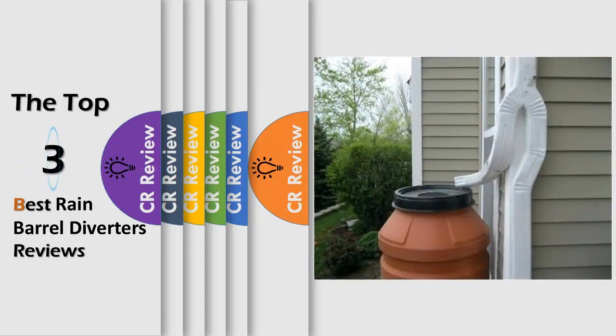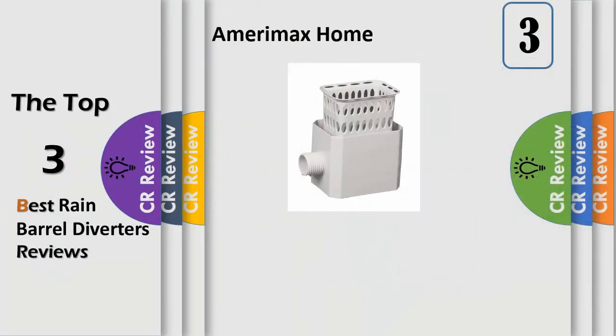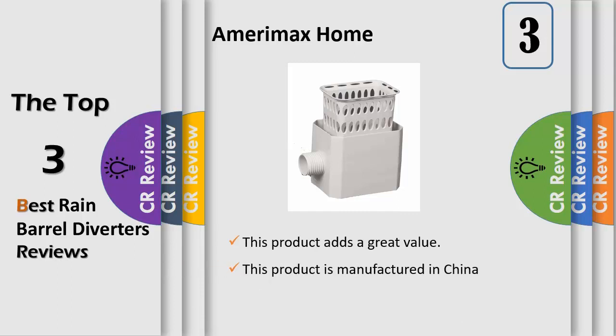Hello viewers, we have brought to you the top 3 best rain barrel diverters review powered by the CR Review. We offer a large selection of gutter and downspout accessories that help eliminate the problem of foundation damage due to rainwater runoff. In addition to a wide selection of downspout diverters used for collecting rainfall from your rooftop to store in a barrel or connect to a hose for directly watering plants — cost effective, simple solutions to rainwater runoff problems.